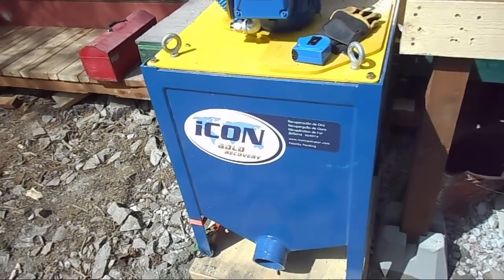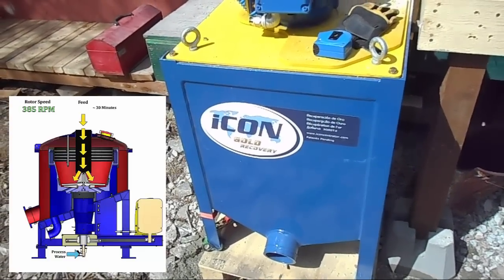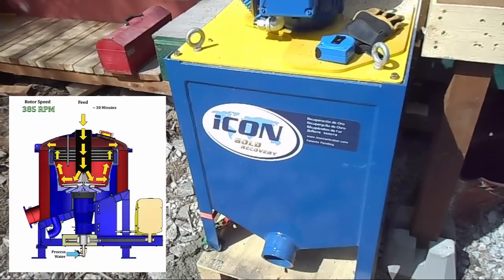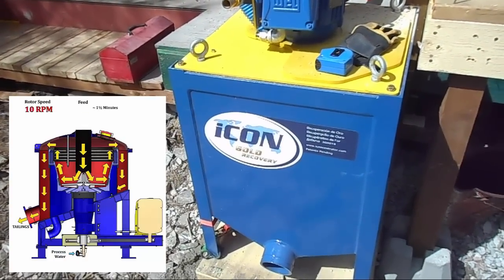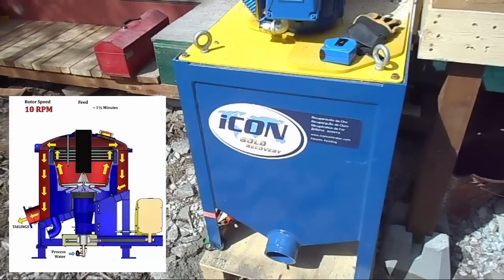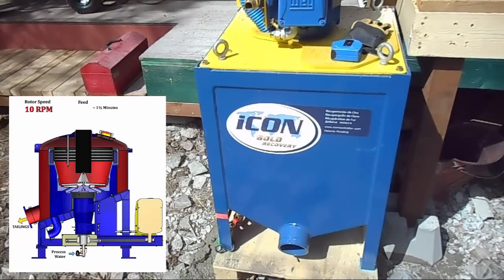Now if you didn't see the unboxing video where I explained how the Icon works — how a gravity or centrifugal concentrator works — I'll leave a link here in this video. Just click on that little link in the top right corner and it will take you to the first video I did on the Icon, where I explained how this thing works.